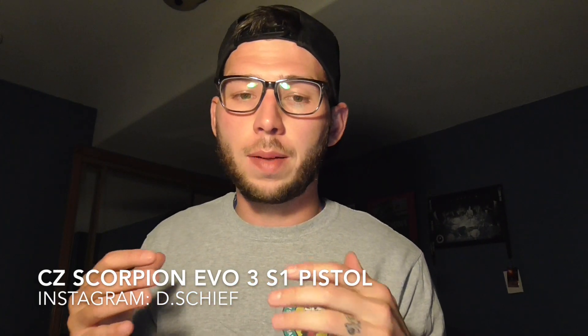Hey guys, my name is Dylan. I'm going to talk to you about a purchase I just made: my CZ Scorpion Evo 3 S1 pistol — quite a mouthful. This is my first PCC, pistol caliber carbine. PCCs were never something that interested me, never something I wanted or thought I needed until recently. My buddy got a Kriss Vector, talks about it a lot, and I was like, I gotta get in the game.